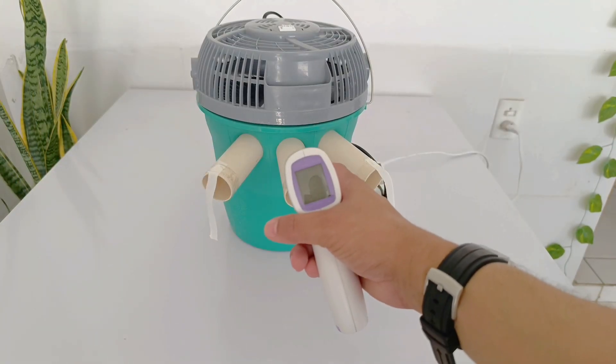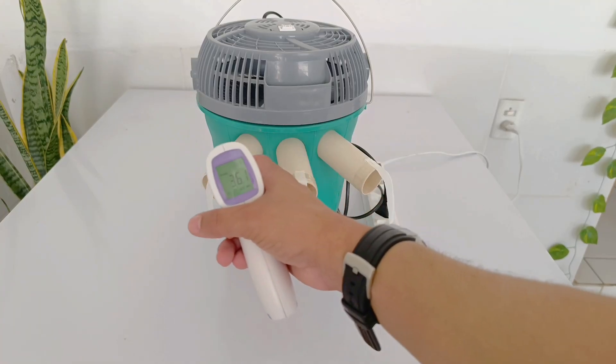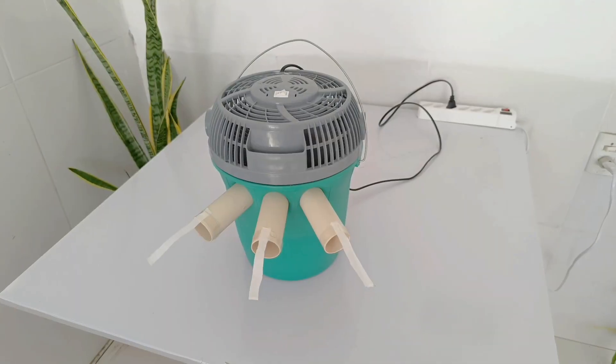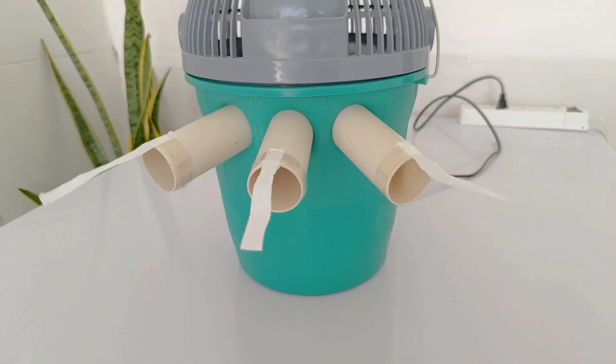To check the efficiency of this system, use a digital thermometer. Before turning on your homemade air conditioner, measure the room temperature. In very hot regions, it is common to find temperatures close to 36 degrees, making the environment uncomfortable and even unbearable at certain times of the day.